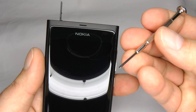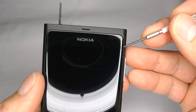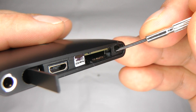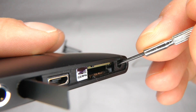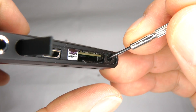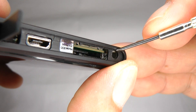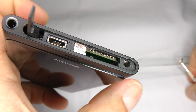Now take your small screwdriver and lever this corner of the screen away from the body. Inside here you can see there's a white plastic part which you need to lever against, but try not to lever against the body itself. Instead put your thumb there and push the screen away without levering against the bodywork. Just push it like that — and that's all you need to do to get the screen out.